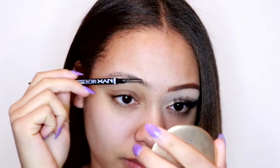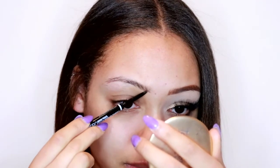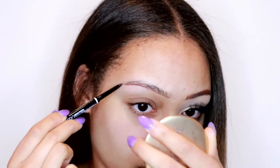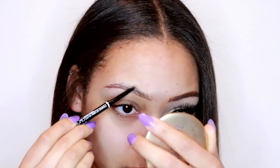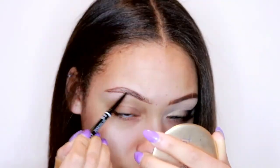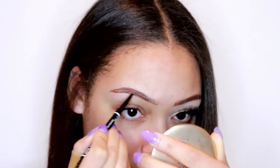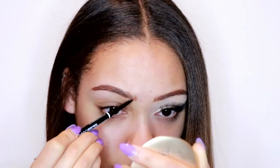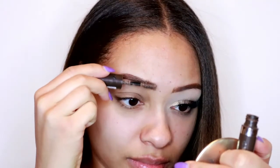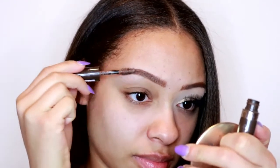First I'm going to start off with my eyebrows, using this NYX Micro Brow Pencil - I think it's in Ash Chocolate but I'm not 100% sure. Everything will be listed in the description below. I draw a line across the bottom, a line across the top, then fill in the middle and end of my eyebrow. At the front I just flick it up to make a nice gradient. Then to set my eyebrows in place I'm going in with this Dimelow Brow gel in medium brown and just brush through my brows as usual.